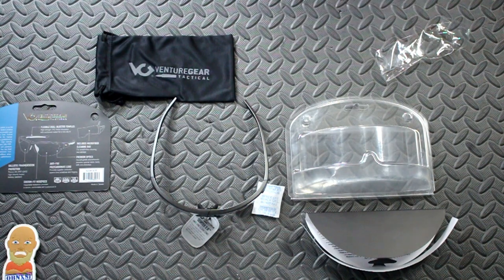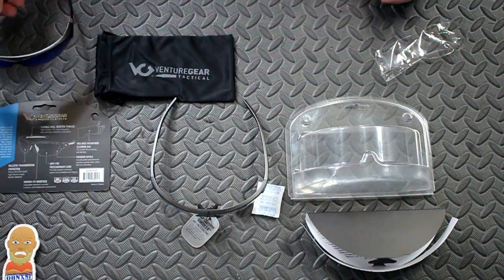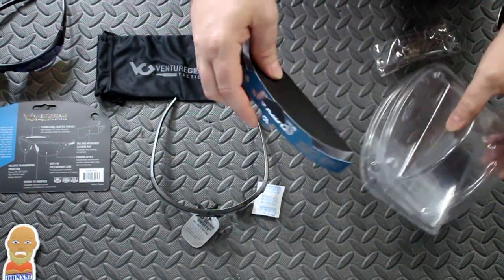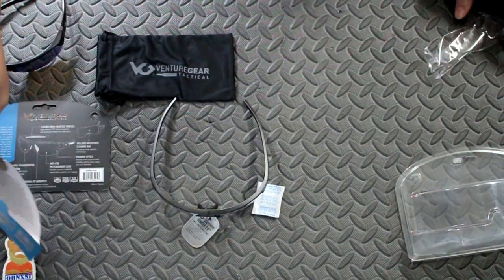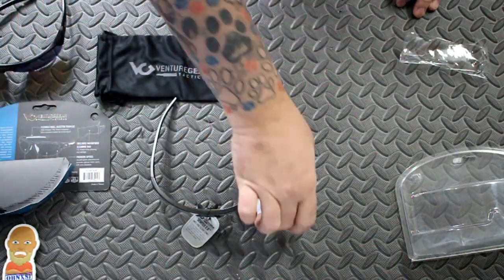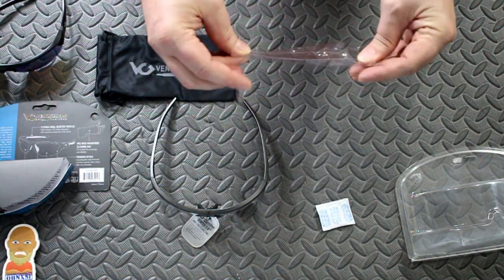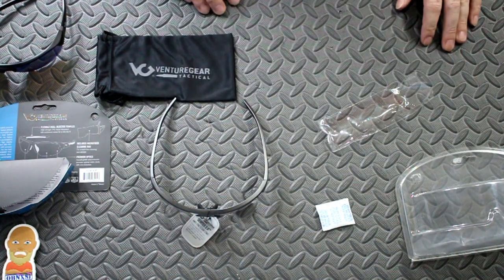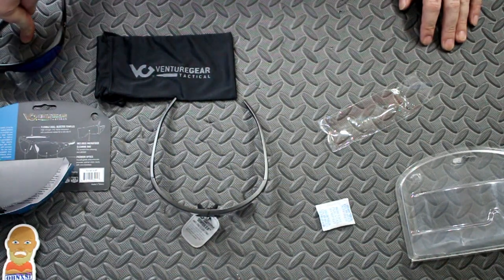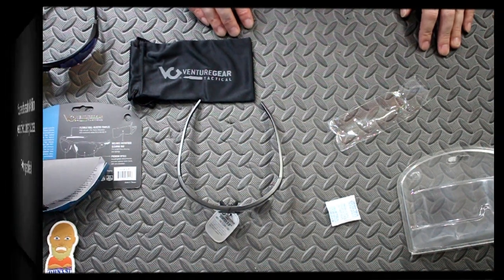If it's overcast or getting a little dark, I've got some clear. If I'm out there on a really sunny day, I've got my tinted ones. You've got your microfiber bag, your environment-killing plastic, some cardboard you can recycle, your flavor packet for sprinkling on toast, and an obnoxious-resistant little bag that your microfiber cleaning cloth comes in. I'll drop a link to these down below — they were both Venture Tactical. Until next time, stay earned, stay vigilant, stay safe.